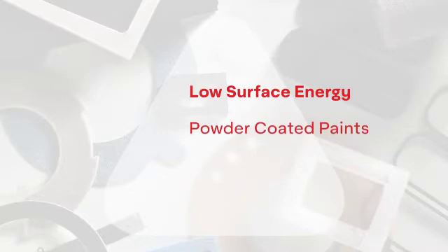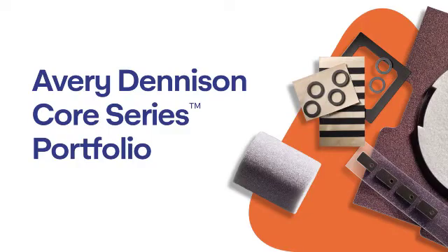Low surface energy substrates like powder-coated paints and polypropylene are harder to bond to, and the adhesives that work best are even fewer. That's why the Core Series portfolio is so user-friendly — it will help you match the substrate's surface energy and the correct adhesive quickly and easily.